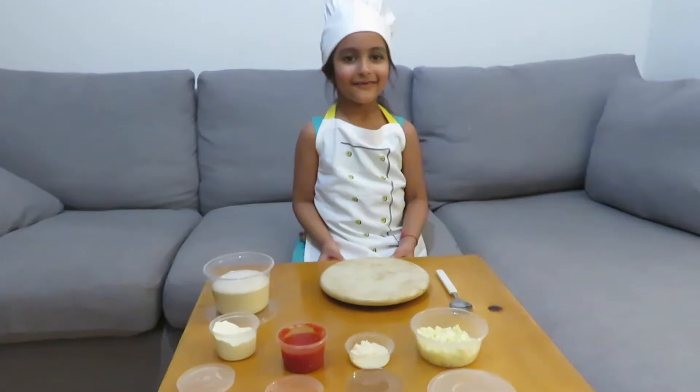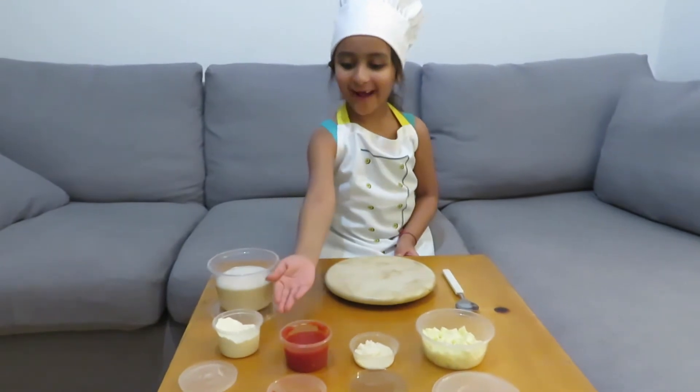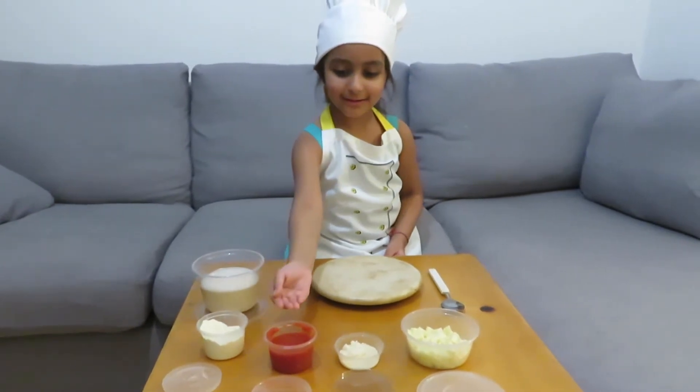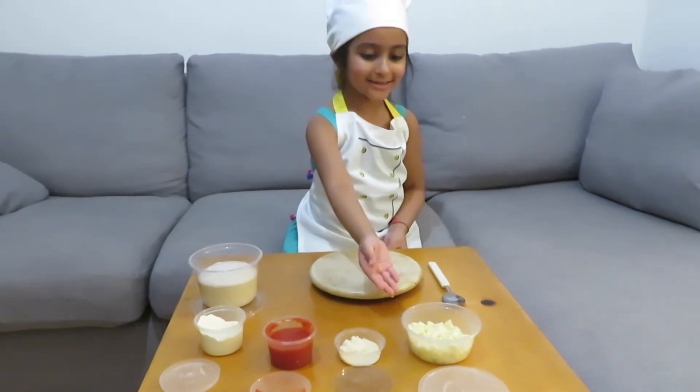So let's start! For Margareta pizza we need dough, flour, tomato sauce, cheese and mozzarella cheese.